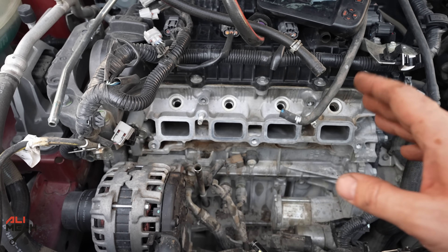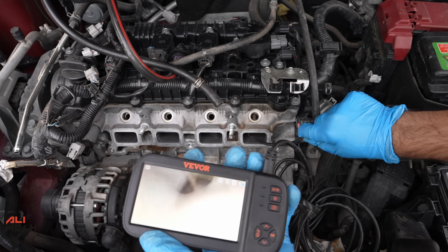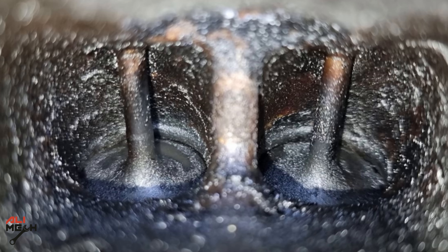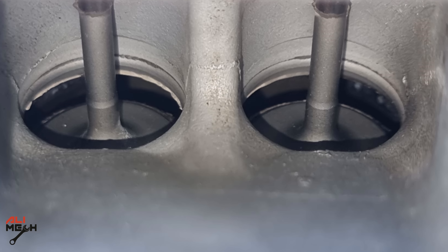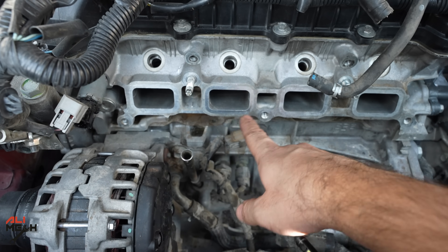All the intake valves are clean now. The cleaning result is like night and day — you will never get results like this with any cleaner. It's almost like brand new now. It's way better than cleaning with a brush and cleaner. I also cleaned this surface where the gasket sits.